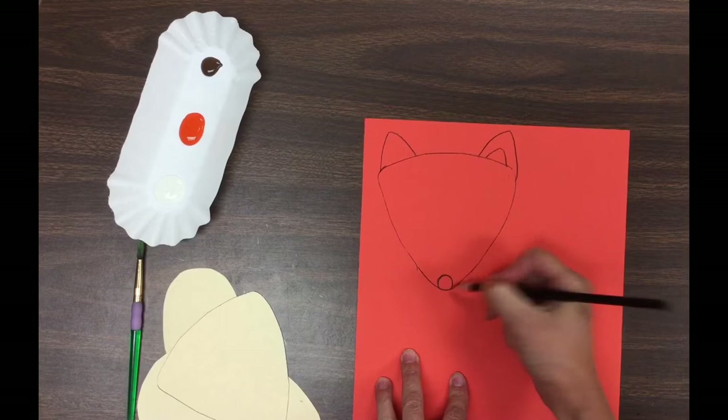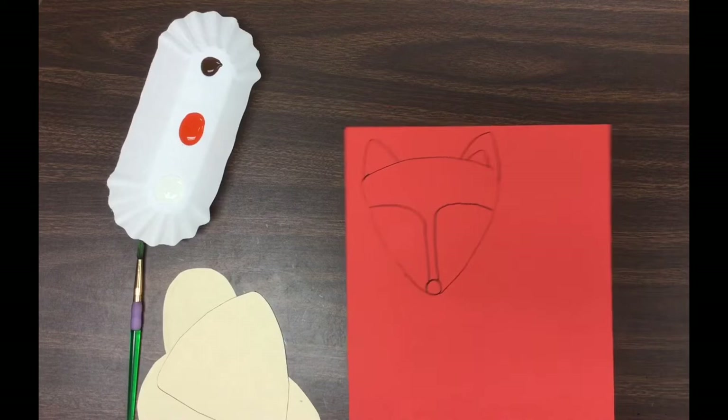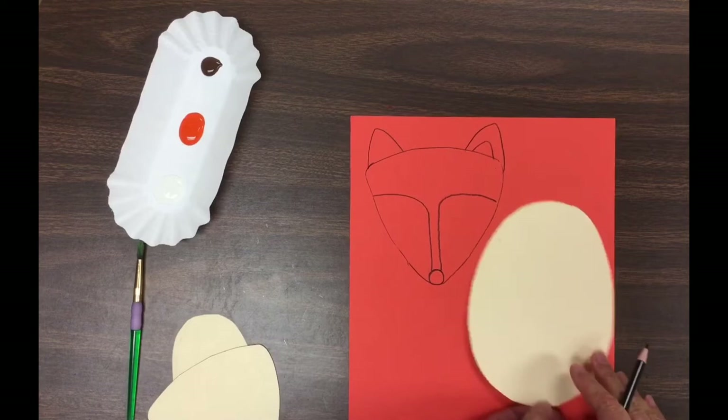Add a circle for the nose. Then for the white markings on his face, go straight up, and when you get about halfway up, curve it over to the other side of his face. We don't have to draw his eyes today — we'll be adding those later.